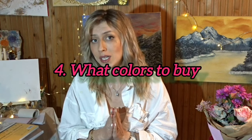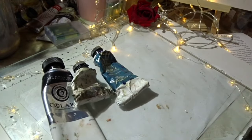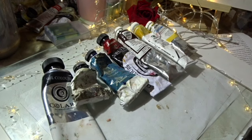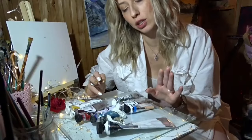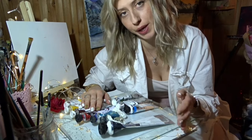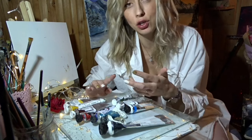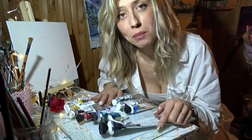The next question is what colors to buy. You basically only need five primary colors: titanium white, black, ultramarine blue, cadmium red, burnt umber, cadmium yellow, and yellow ochre. If you have the budget, three more useful colors are flesh tint, a light brown, and earth green. It's better to start with just the primaries to get a hang of value and color mixing, and later add more as you progress. Let me know in the comments if you like this video so far.